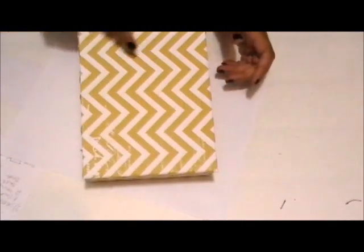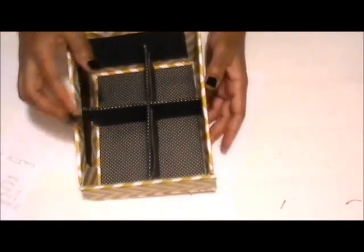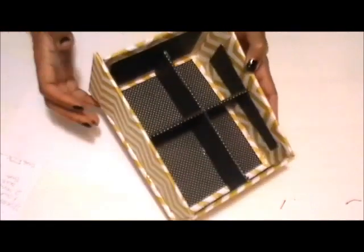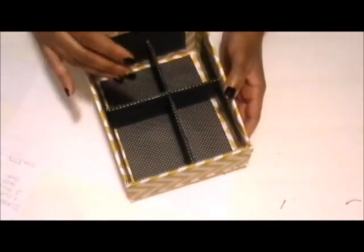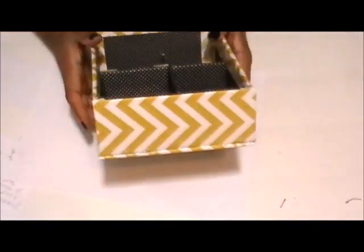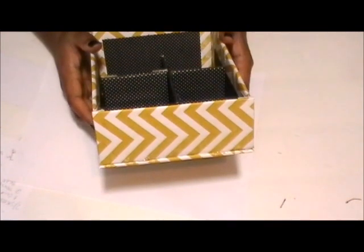Here is the bottom — the chevron print is all over the box and goes in different directions. Inside, it's black with white polka dots; the polka dots are very small, but I wanted the darker color for the inside in case some makeup spills. All the materials you'll need for this tutorial are listed in the description box below.